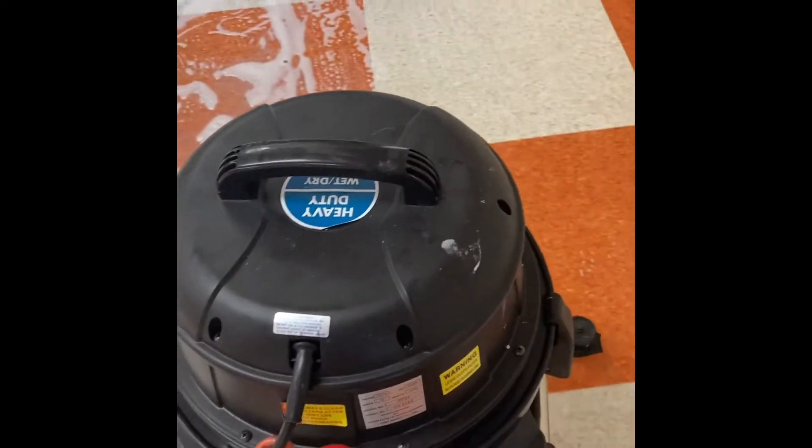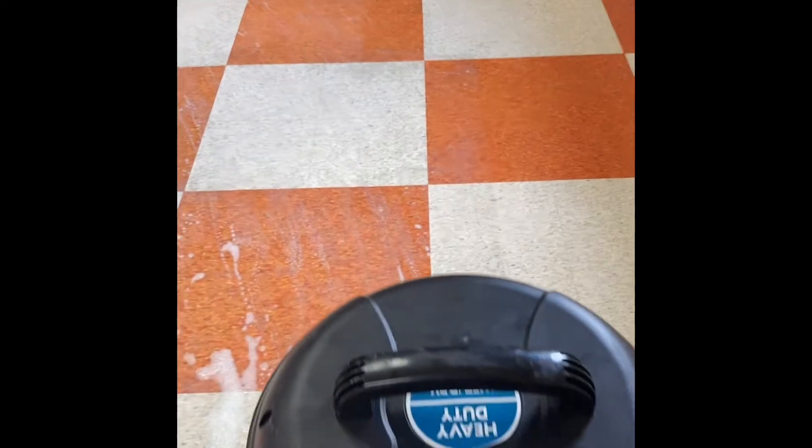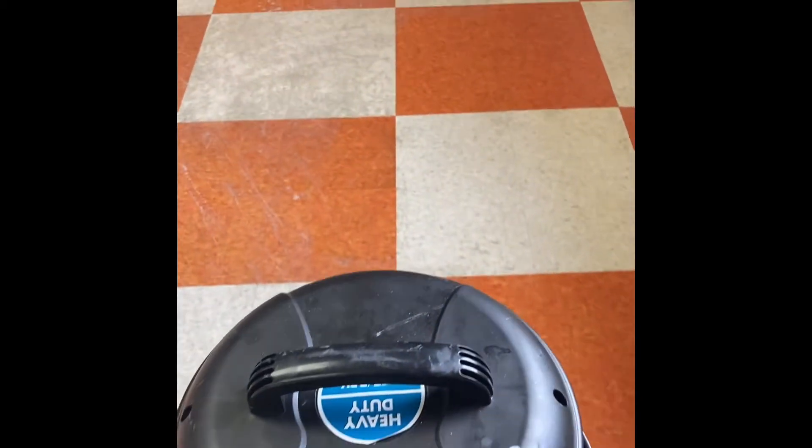Now we've got to neutralize the floor. After we neutralize, we'll be able to lay down on this flat area too. They're making their way down on that side, and then we'll be able to lay the wax down on this flat section.